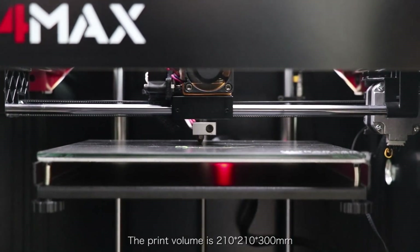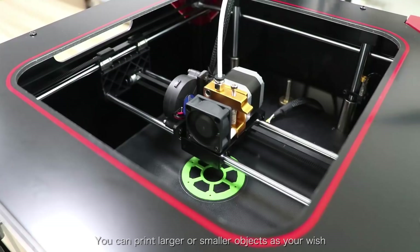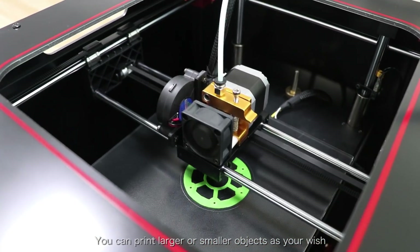The print volume is 210x210x300mm. You can print larger or smaller objects, as you wish.